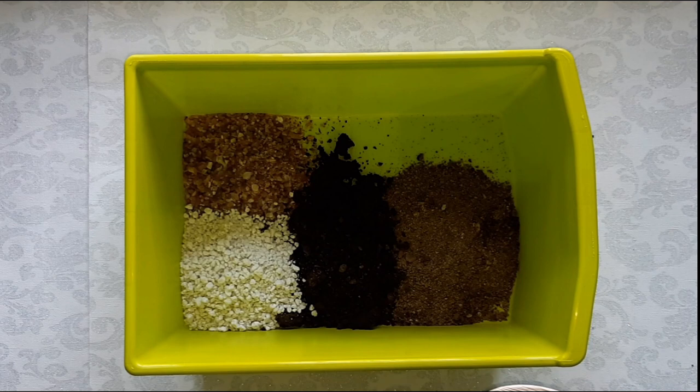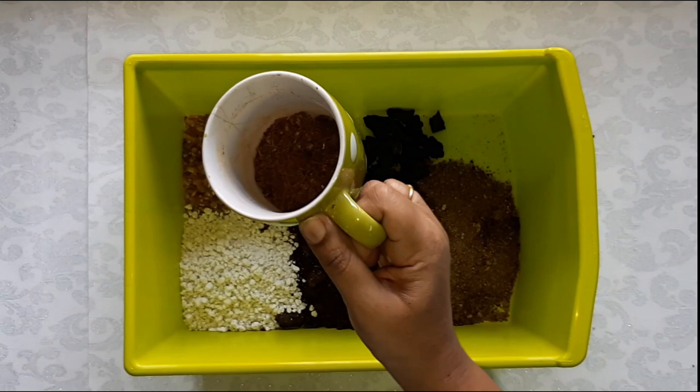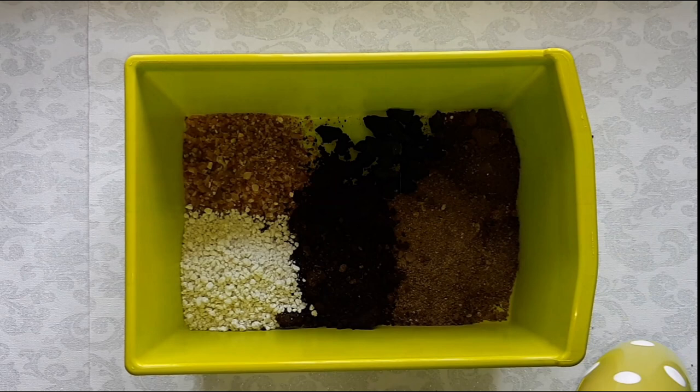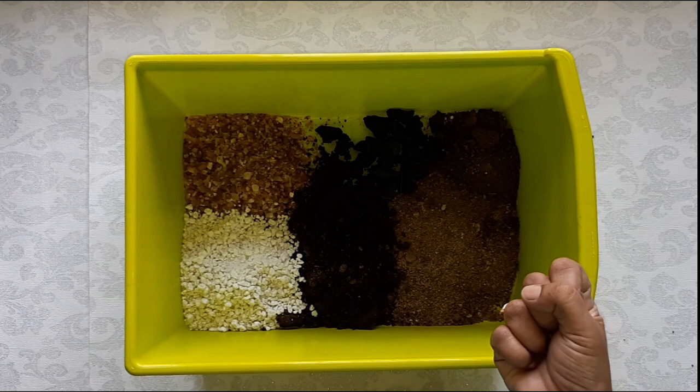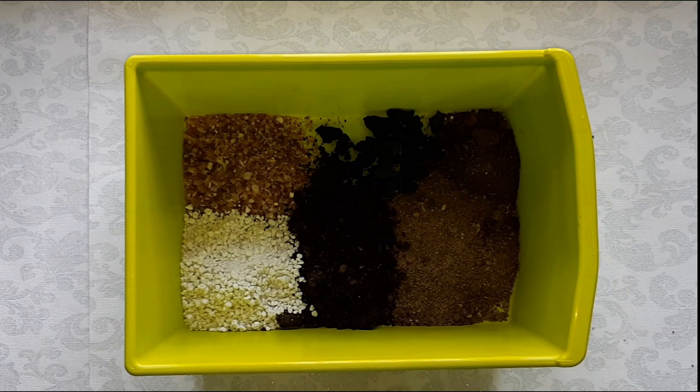We are adding charcoal, as it fights any bacterial growth and removes impurities. Lastly, I have added coco peat, one-fourth of the cup. It is also light and drains easily. You can avoid using coco peat in a terrarium or in containers which do not have a hole at the bottom. This coco peat holds onto the water for some time and keeps the soil moist but does not clog the soil. As long as our potting mix is porous and drains water well, you can make your own with available things around. You need not worry if you don't have perlite or coco peat.